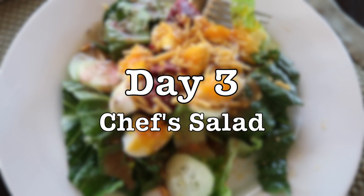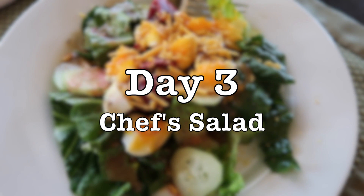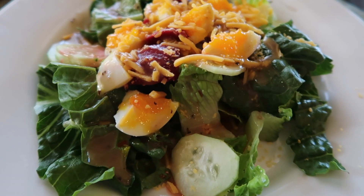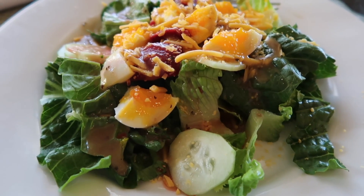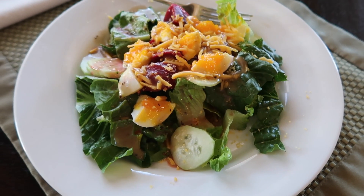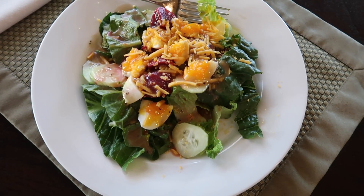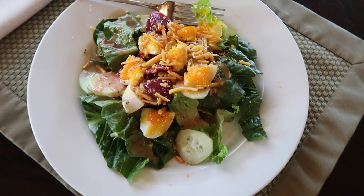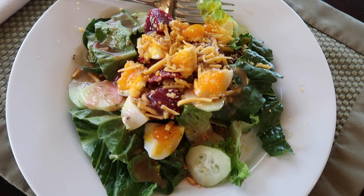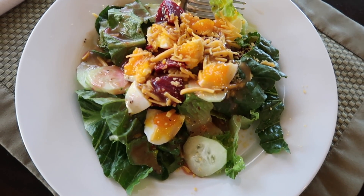On day three we actually had the leftover taco soup from earlier in the week for dinner, so I'm showing you what we had for lunch — a simple chef salad. I had romaine lettuce, some cucumber, a boiled egg, and a little cheese. You can also add canned ingredients like pickled beets or canned corn. The possibilities are endless — make your own dressing or keep it simple like I did with Brianna's balsamic dressing.